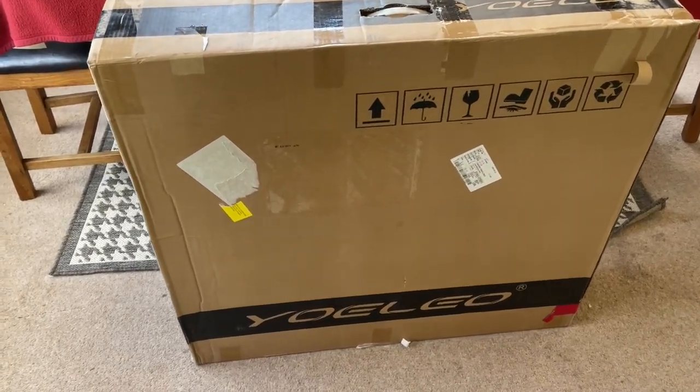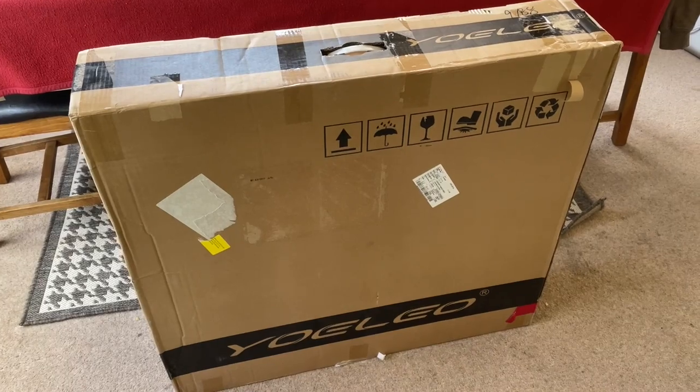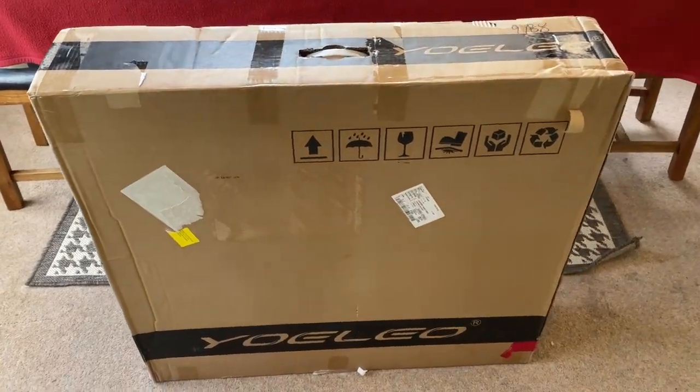Hi everyone, welcome to Carus House. Today is an exciting day — the R12 Chameleon is here.